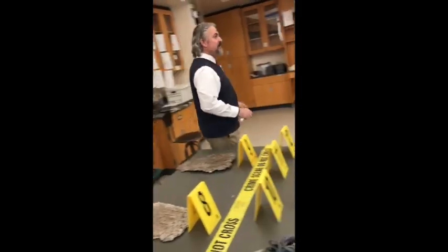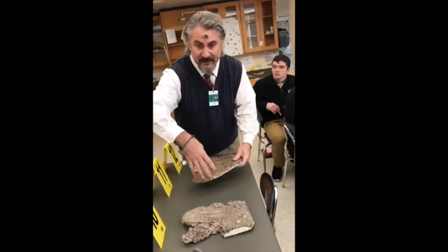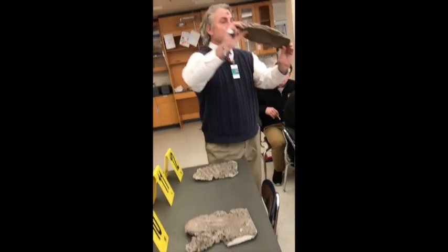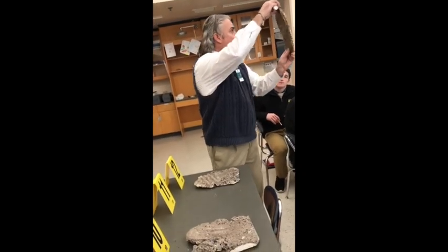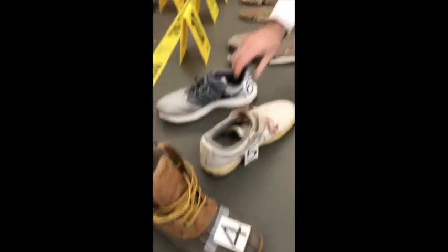And then we have three shoe impressions. These are the shoes that we have here. This is the crime scene, so which one matches the crime scene — suspect four, five, or six?